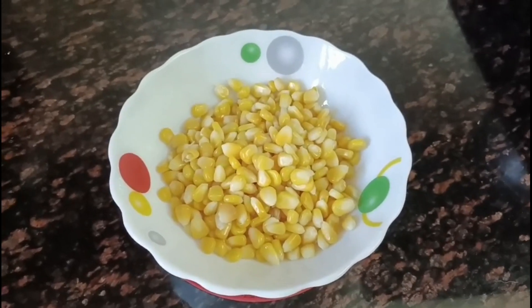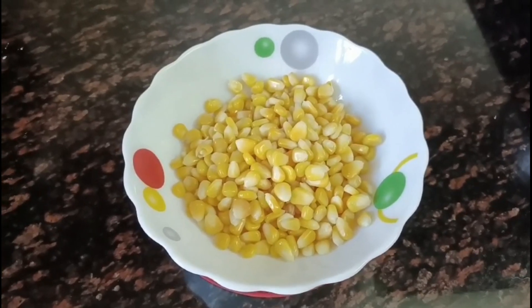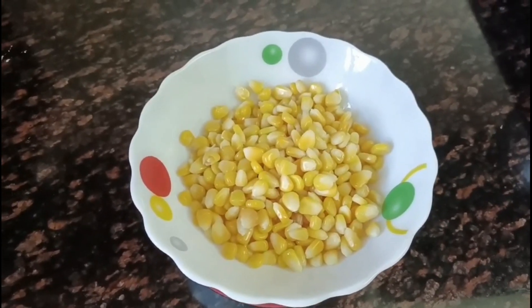Hi friends, welcome to my channel. Today I am going to make a crispy corn recipe. I am going to show you how to make it.